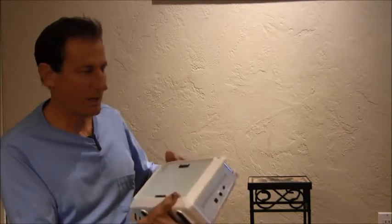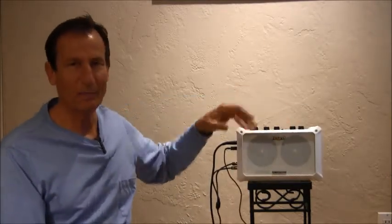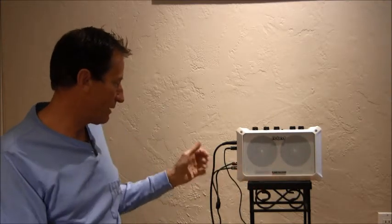It can run off batteries or an AC input. When you're running it off batteries, I was just amazed that it doesn't have any of the usual AC hum in the background, which is really annoying. Just run it off six double-A batteries — rechargeable ones would be fine.